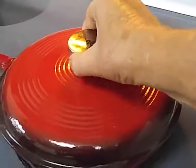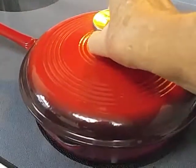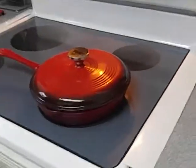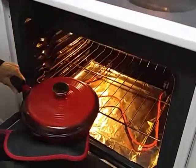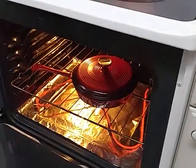This is an orange skillet by Lodge that we're using, and we got the oven preheating to 350. Here we go into the oven.